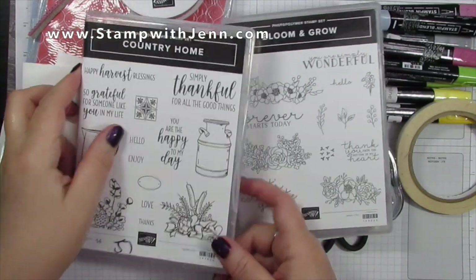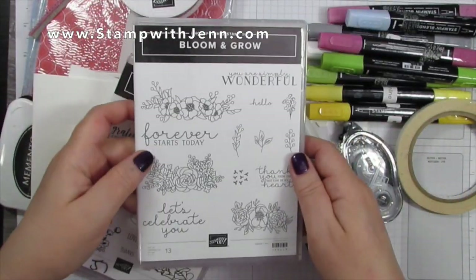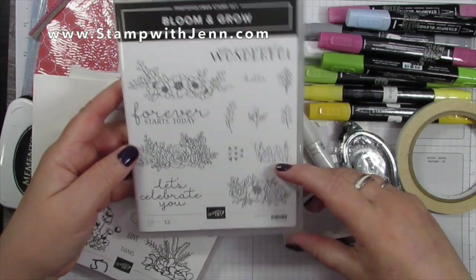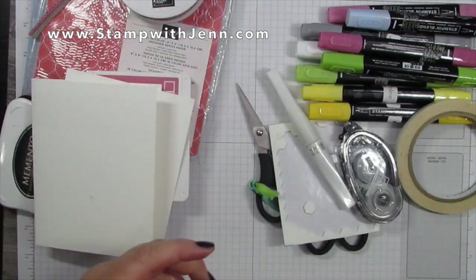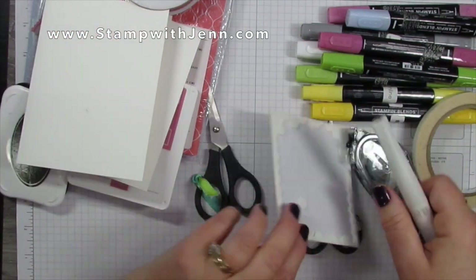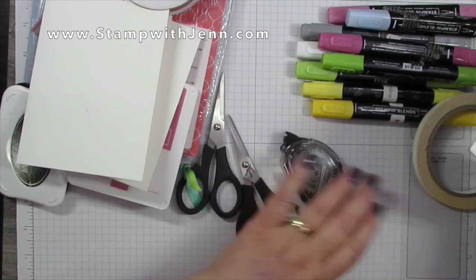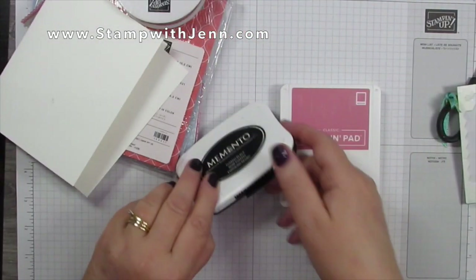The stamp sets I'm using for this card are Country Home — I'm going to use the milk can — and I'm also going to use Bloom and Grow. You're also going to need some basic stamping supplies including scissors, dimensionals, Wink of Stella, Snail, some Tear and Tape, and some Blends markers which I'll go over in a second.